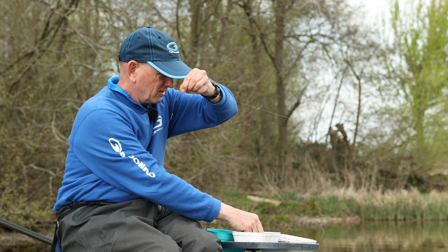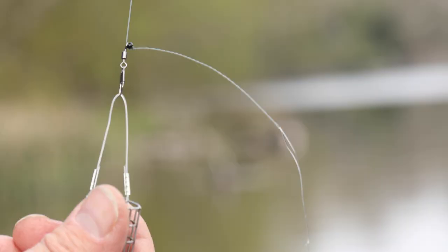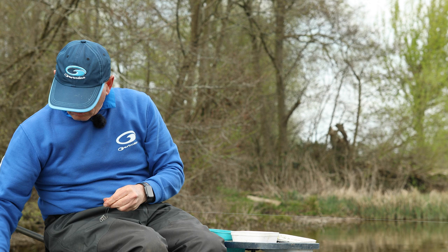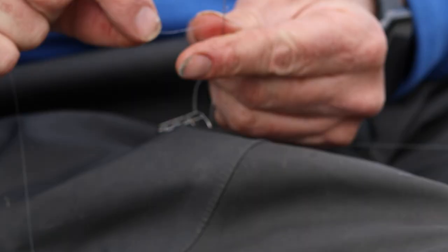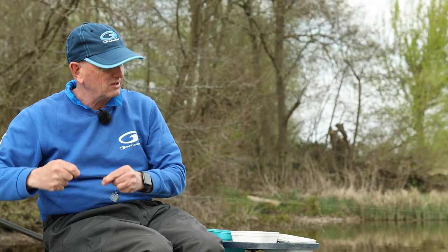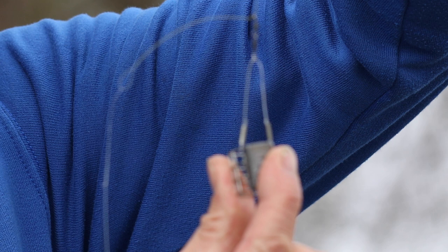Put the feeder on it and it acts as a lovely little kicker boom - you can see it's already kicking off. Get some groundbait in it and suddenly you've got something that kicks off nicely. The hook length is attached with a simple loop to loop, just as you would put on most hook lengths these days. It also acts as a great boom - you can see it kicking off, and when you put groundbait in it it's even better.